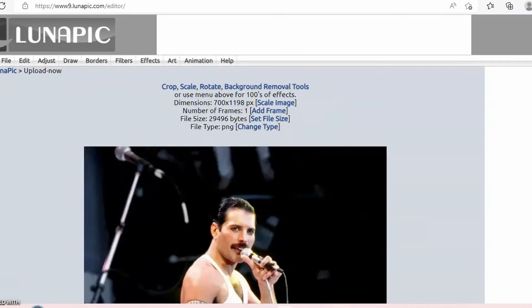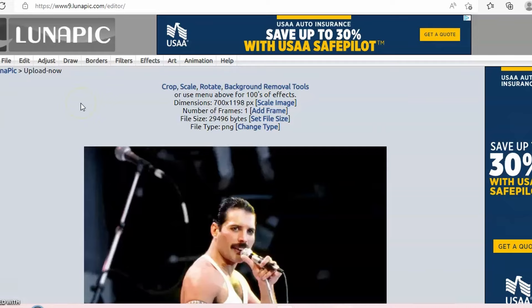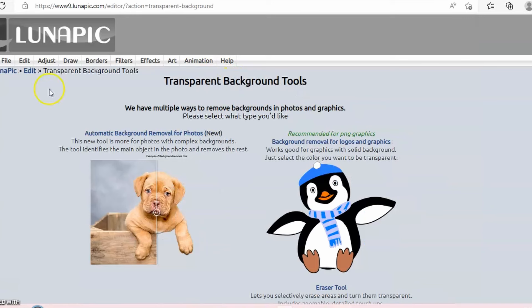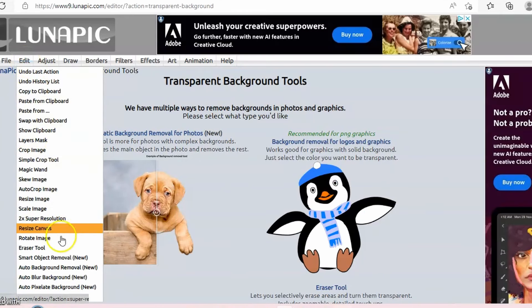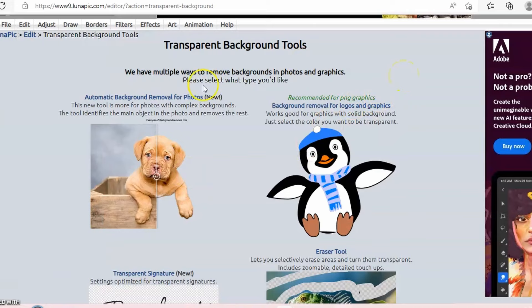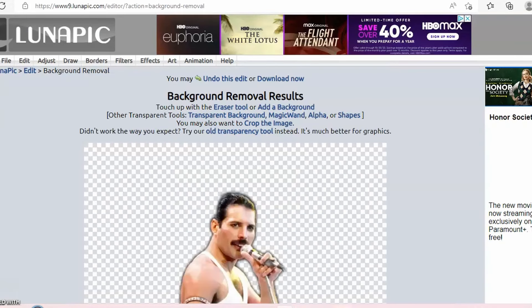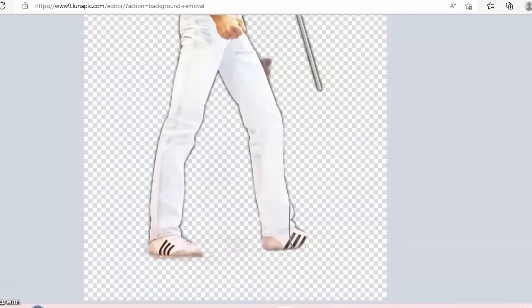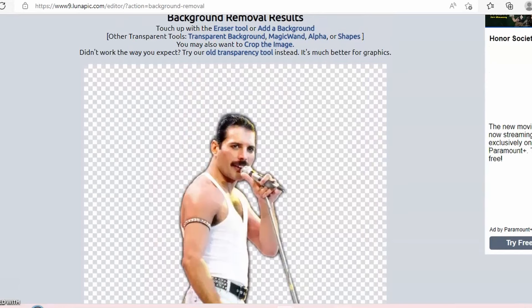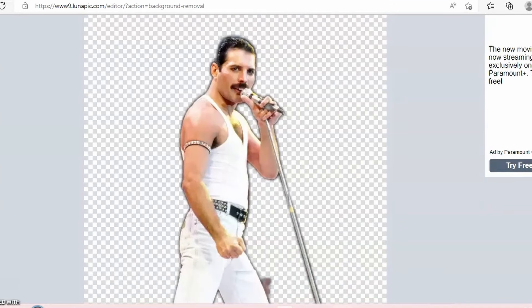We have a beautiful picture of Freddie Mercury, so now I'm going to make the background transparent. It gives you a quick link for background removal tools — that's where we're going. You can also go to Edit and at the very bottom, Transparent Background. But I'm going to hit the automatic background removal feature they recently added. It automatically takes your background off. I see one little spot it didn't take off perfectly, and it took off a little of his shoe, but his shoe is white so I can recreate it when printed.